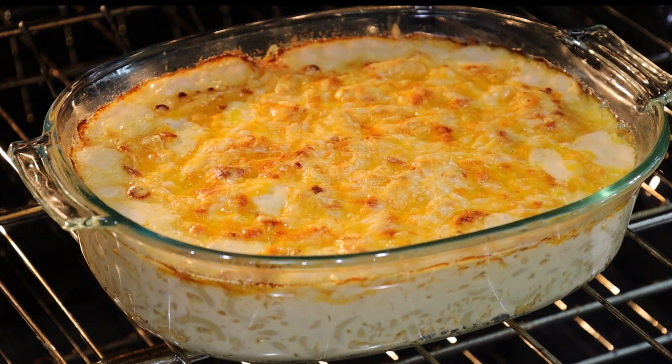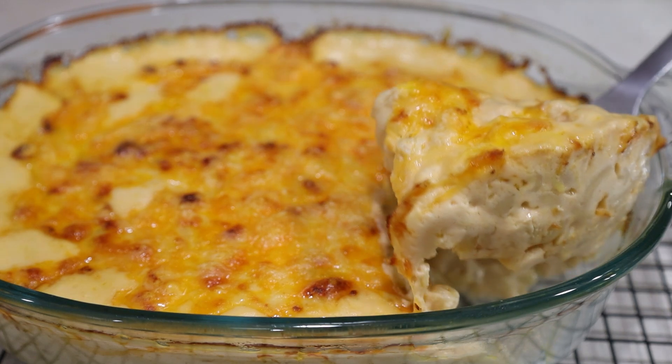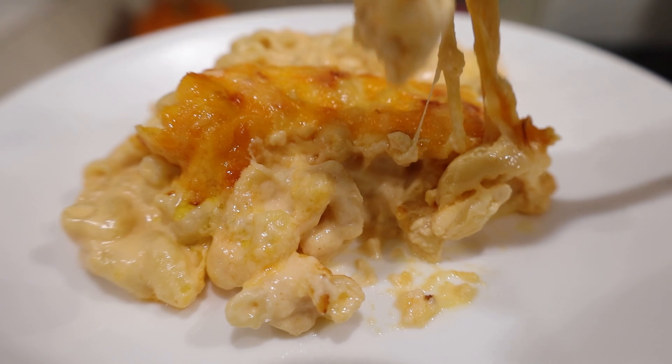Hi everyone, welcome to Lucila's cooking. Today I'm making a simple creamy cheesy mac and cheese, perfect for the holidays or any time.